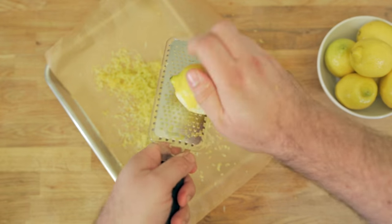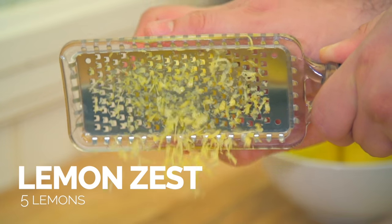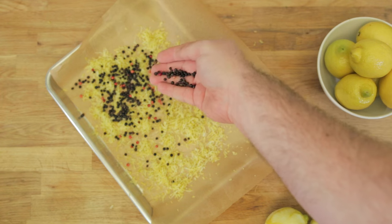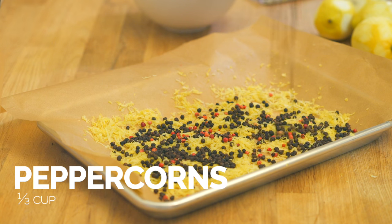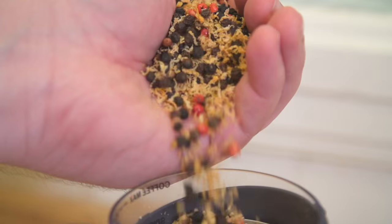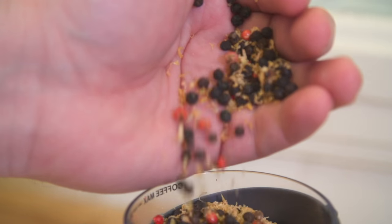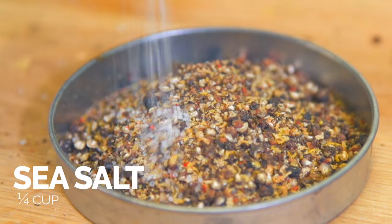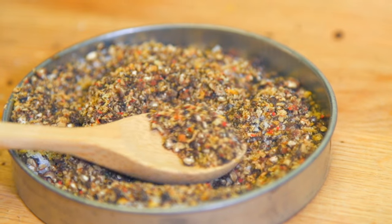So just go ahead and shave off the zest. Lemon zest makes the kitchen smell so good. Now we're going to add in our whole peppercorns. And now that we've dried out our lemon peel, we just have to grind up the spice and add the salt. Just mix it all together. And there we go — we've made our lemon pepper.